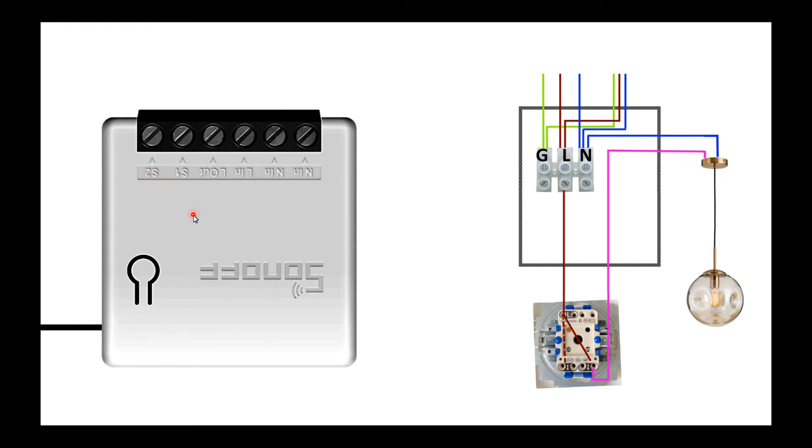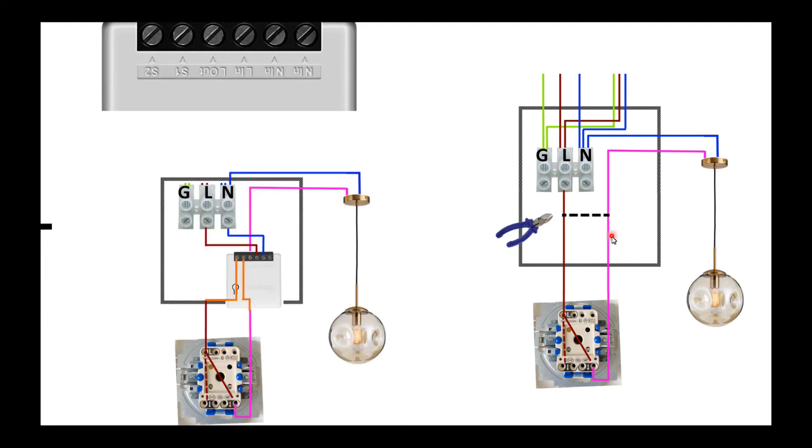We also have S1 and S2 connectors — the S is coming from the switch. In order to connect the Sonoff Mini, we will cut inside the junction box the two wires going from the junction box to the light switch. The top part of the power line will go to the line in — that's the third pin of the Sonoff Mini.